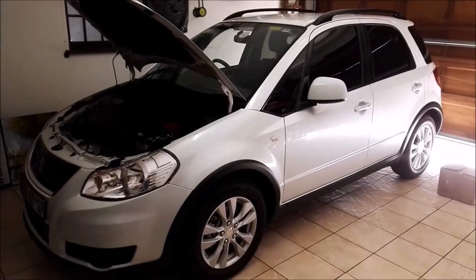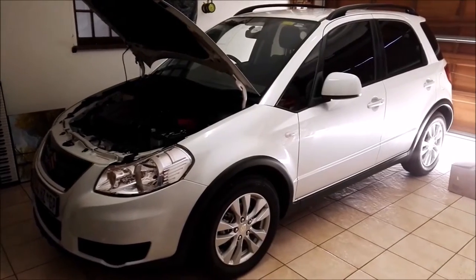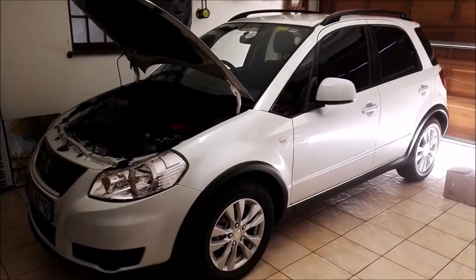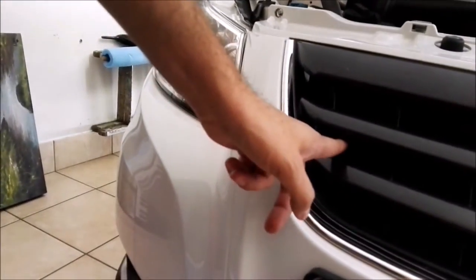Today I'm going to be demonstrating how to install an upgraded hooter on a 2013 Suzuki SX4. We're going to have to access the standard hooter, which is somewhere behind the grill over here.